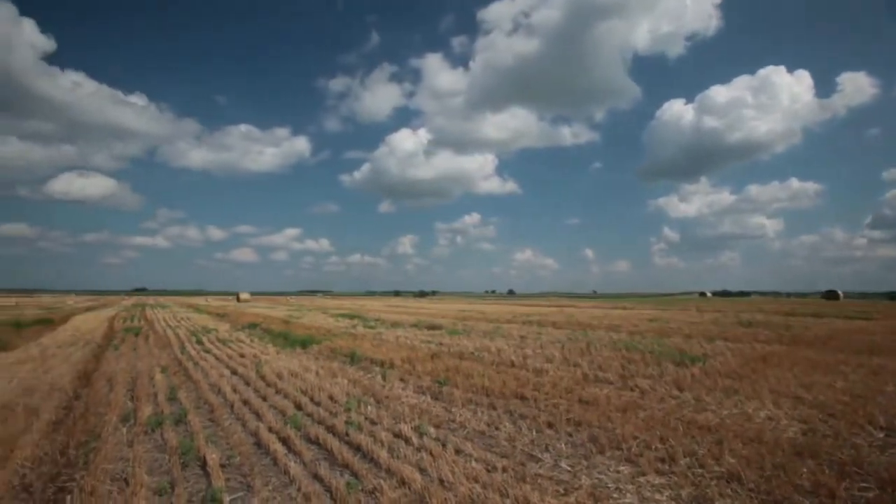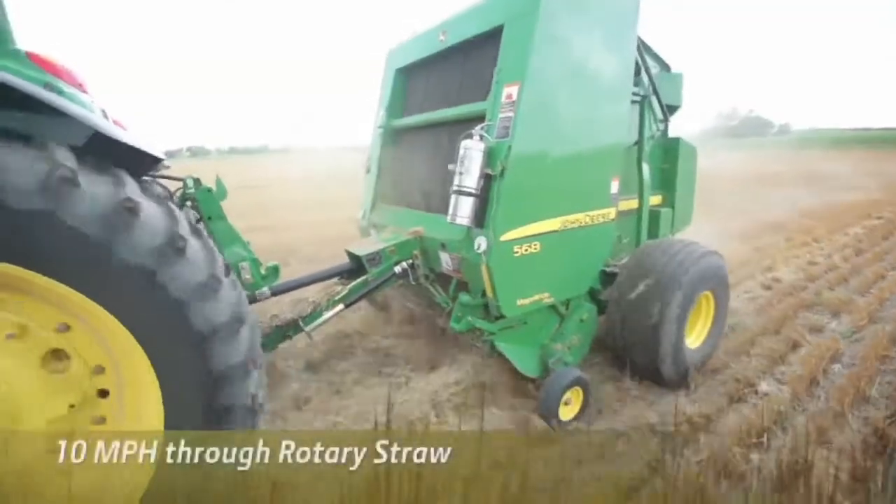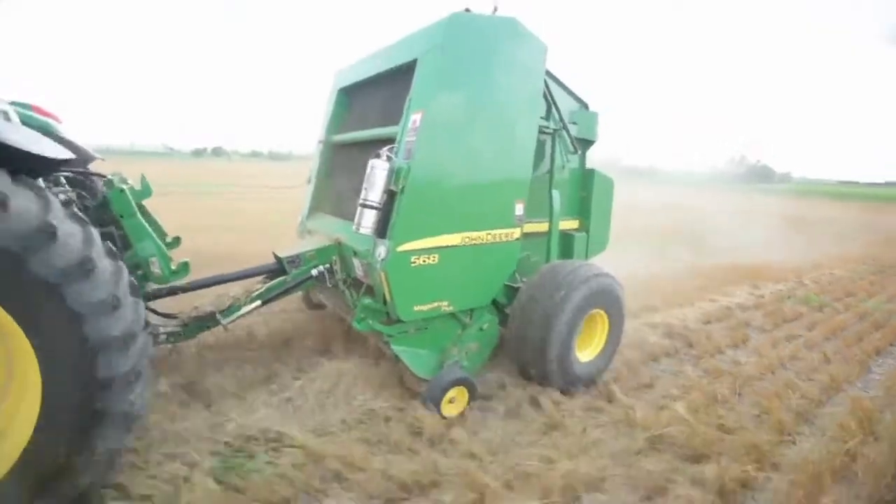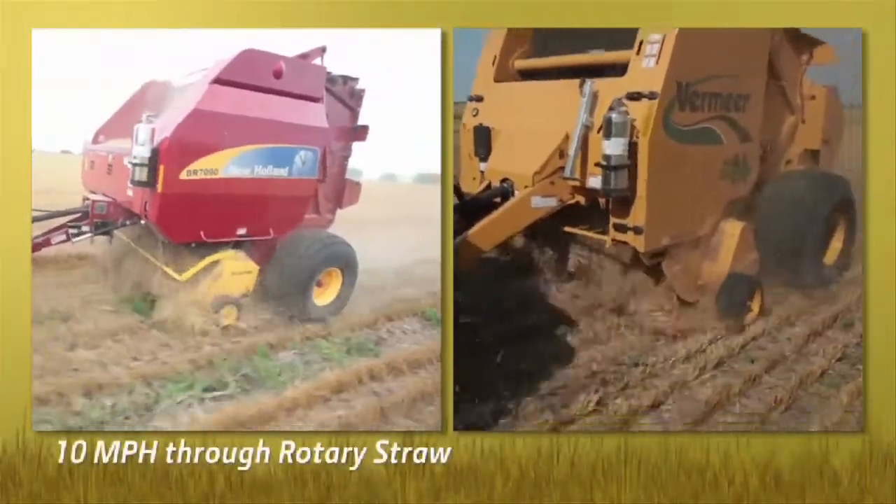Now let's look at how the competition fared against John Deere balers in a tougher crop. We ran all three balers at 10 miles an hour through rotary straw. The John Deere baler ran smoothly. The roller baffle maintained control of the crop and it maintained speed. See how other balers struggled to pick up the straw.